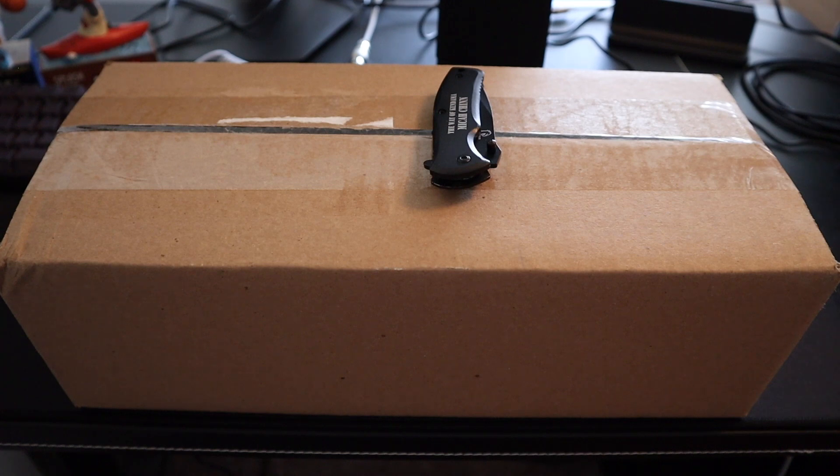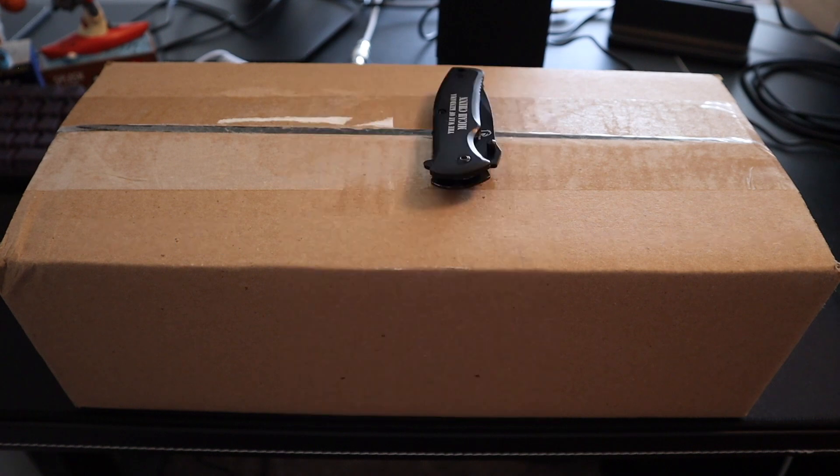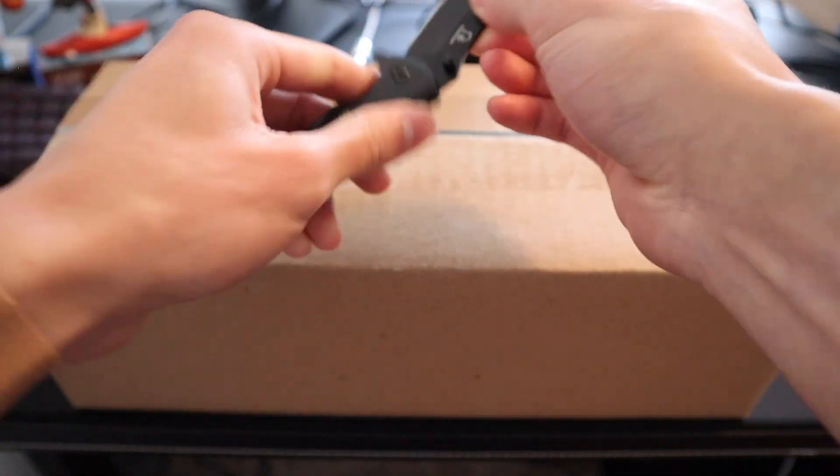It's been a while since I actually bought a kendama — almost maybe five months since I bought one. I finally saw one that I wanted to pick up, and this one is from the company Seoul Kendamas. It's part of their Vibes collection, but let me open it so you guys can see what it is.